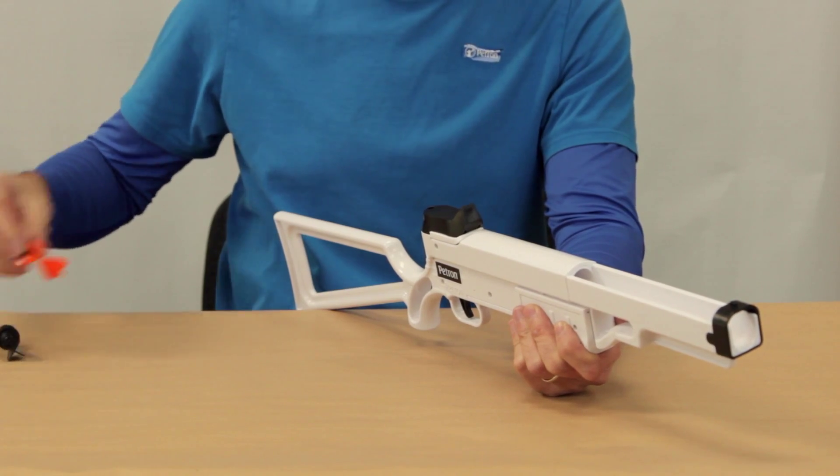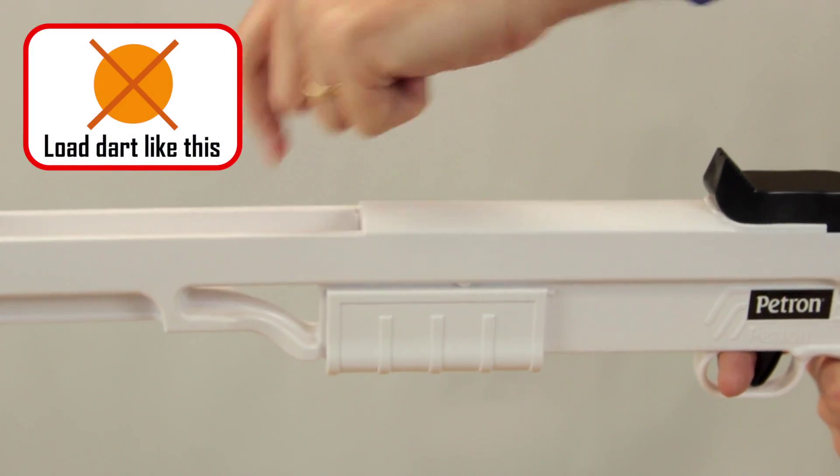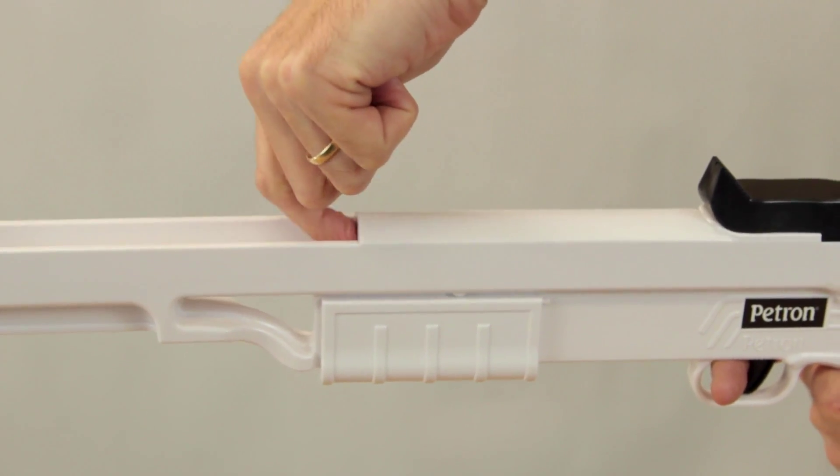To load the rifle, insert a Petron sucker dart into the barrel with the fins in an X like this, and push the dart fully back inside the rifle. The dart must be fully pushed inside for the safety mechanism to be released.